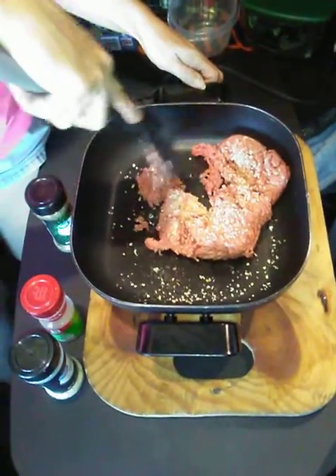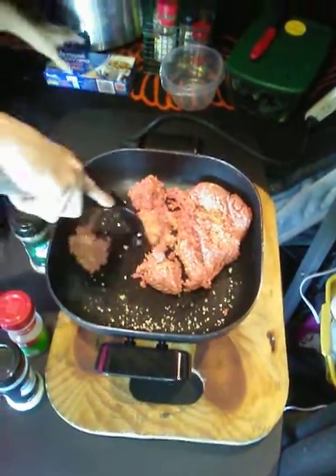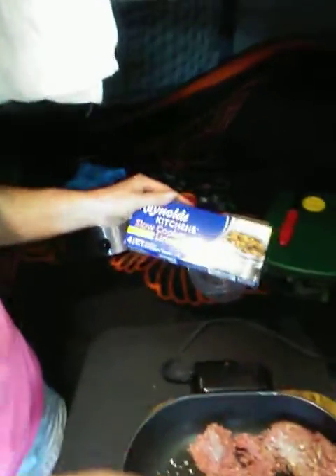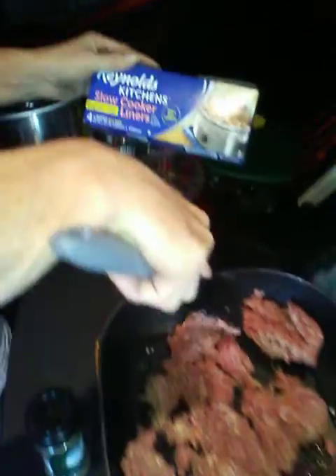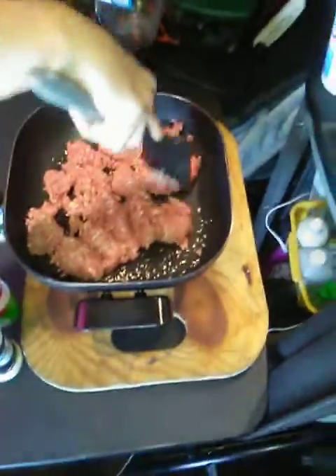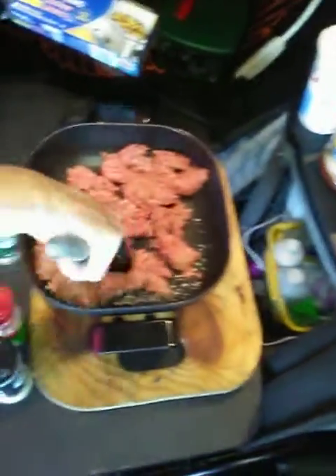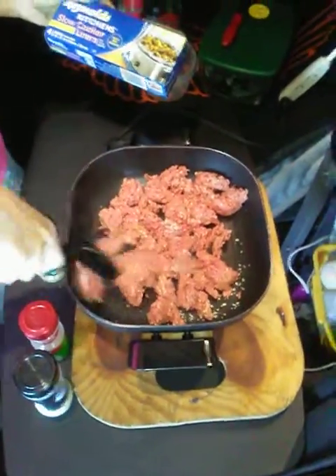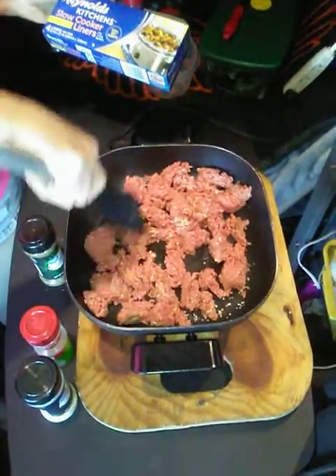Everybody does their lasagna a little bit different. I'm going to show you while I'm breaking up my meat — my crock pot over here. I always put these crock pot liners in it. Crock pot liners are fantastic because, first of all, you don't have to do a lot of dishes. You put the crock pot liner in it, it protects your crock pot from getting all messy and stuff stuck to it. Especially for us out here on the road, it makes life just so much easier. Once you get all your food out, you can just pull your bag out and throw it away.